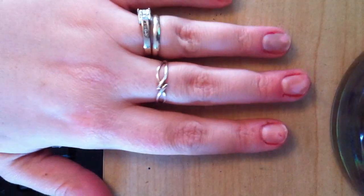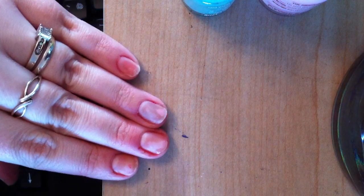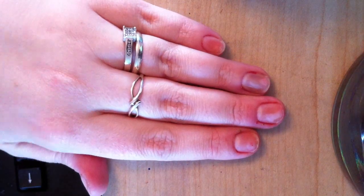The first thing you want to do is paint each of your nails one of your pastel colors. The five pastel colors I'm using are green, yellow, blue, peach, and pink. It doesn't matter what nail you put these on — so I'm just going to start painting all my nails.